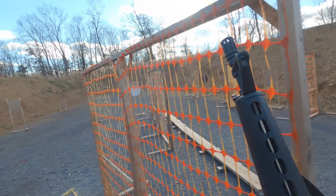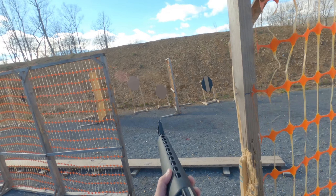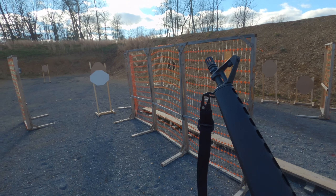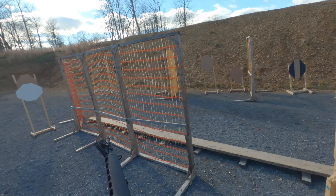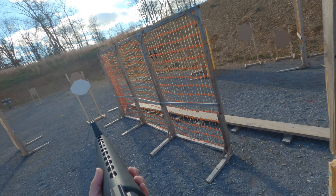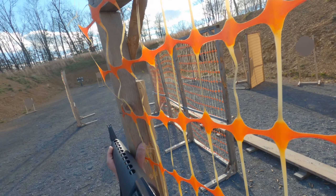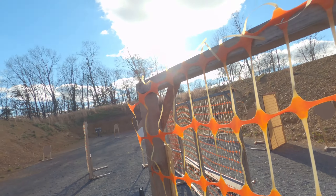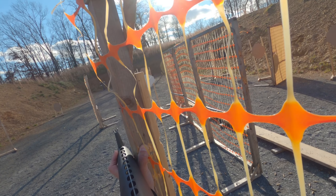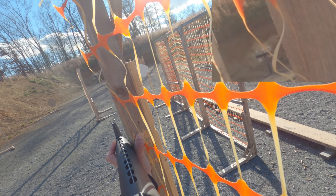Very happy about that. On this match, I didn't forget any targets. Part of the reason I did better on that target this time is because I got to brace against a wall.